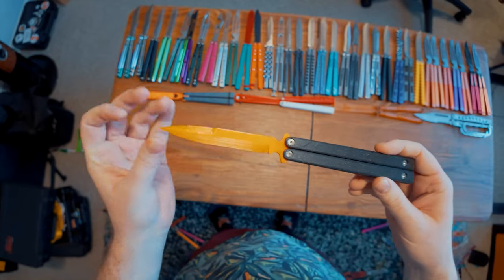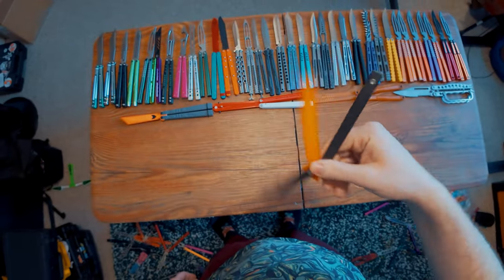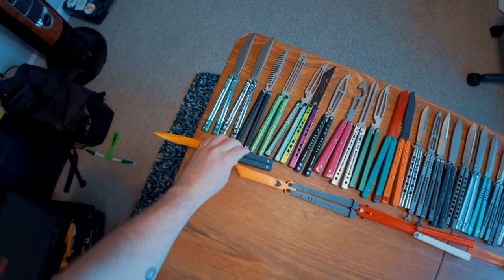And then we have this wonderful relic of the Etsy experience as well — just the classic little 3D-printed balisong. I love these little 3D-printed things; they're all so fun and weird.